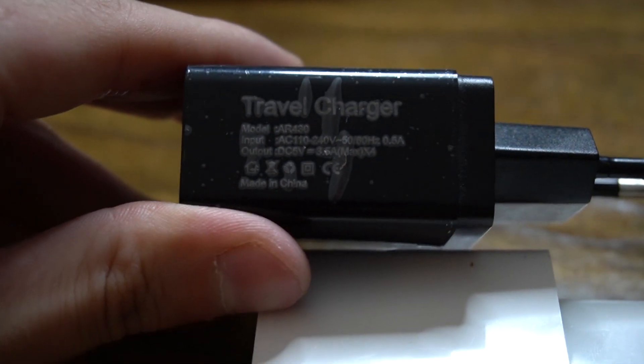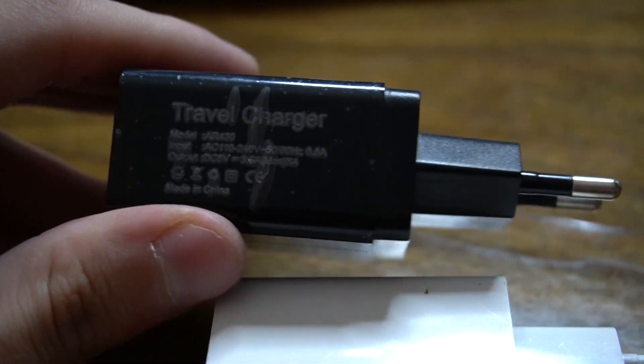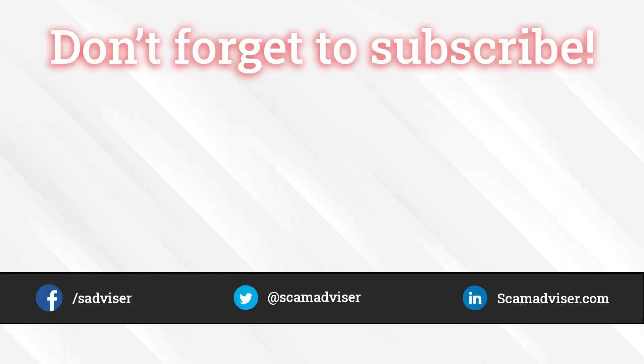Thanks a lot for watching. I wish you a great day. I hope this video was useful. If you have any recommendations or want me to review some product or website, please write about it in the comment section. I wish you a great day — goodbye to you all.